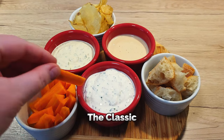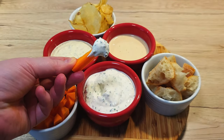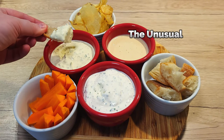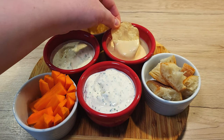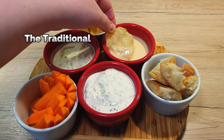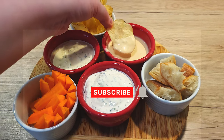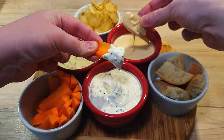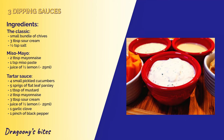And there you have it — 3 essential sauce dips that you simply can't go without. These dips are all about simplicity, but with flavors that'll blow you away. They're quick to make, super satisfying and perfect for any occasion. If you enjoyed this video, don't forget to hit that like button and subscribe to the channel for more delicious bites from my kitchen. And of course, let me know in the comments which dip you're excited to try first. Until next time, bye-bye!